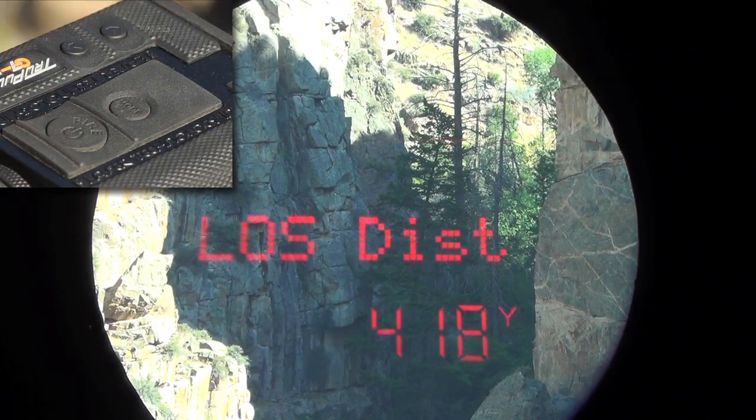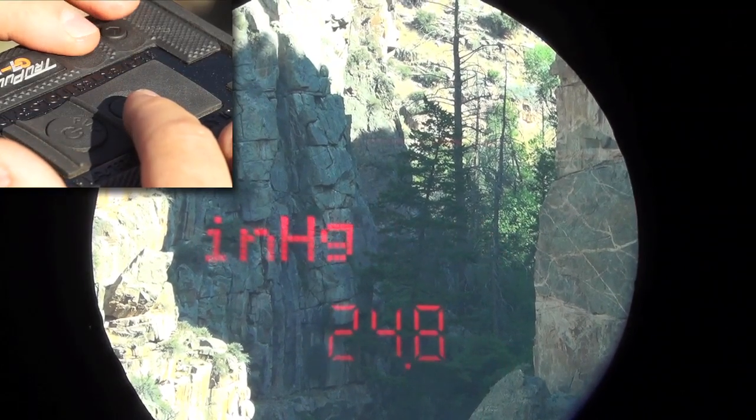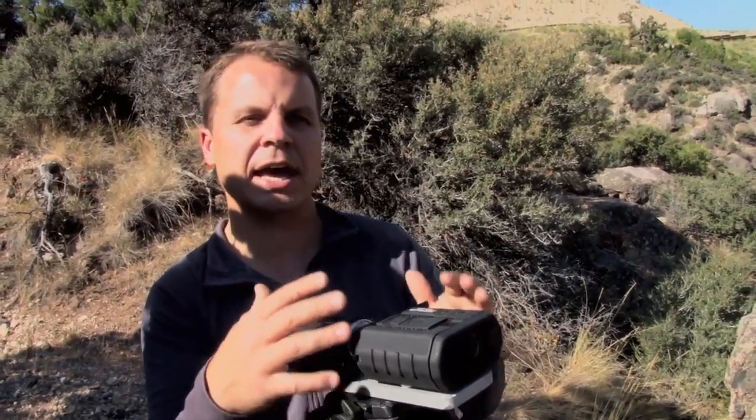I can go back and forth between measured values and wind values by pressing the mode button to get to wind or pressing the mode button to get to the measured values. It's an easy way to access the information that the ballistic rangefinder measures and calculates.